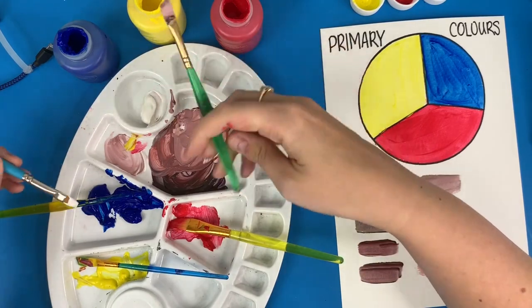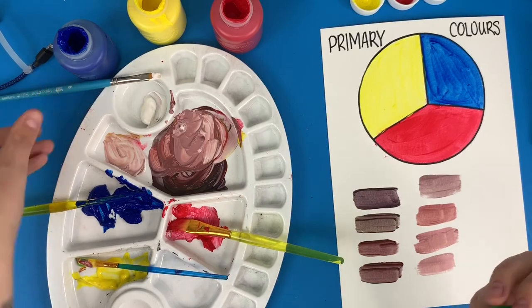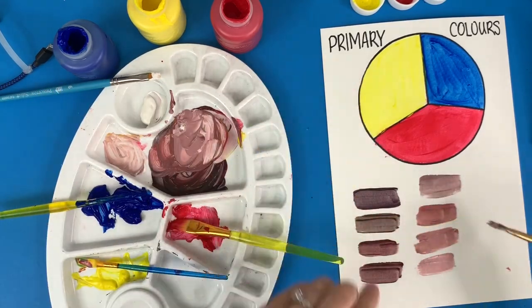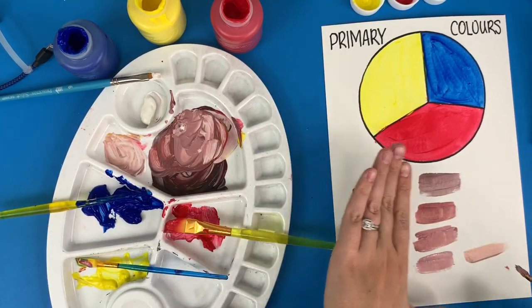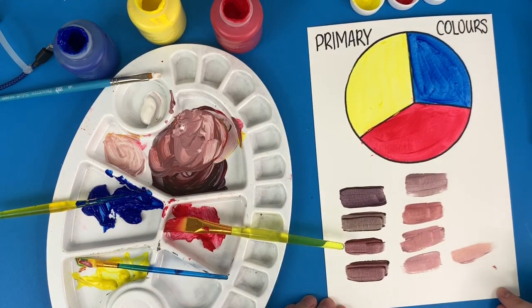Just mix, mix, mix — when you think you've got it, put it up to your hand and see which one is closest to you. Then draw your portrait, fill it in with your skin color and your hair color, and there you go — you have your own skin tone portrait painting!